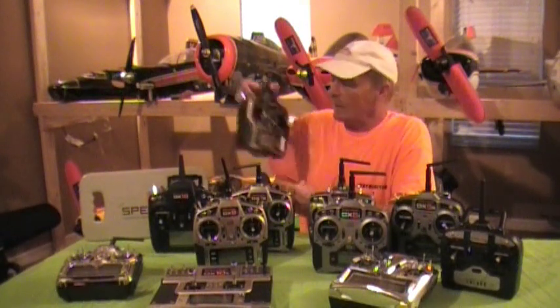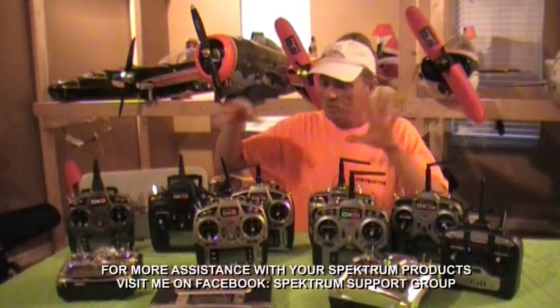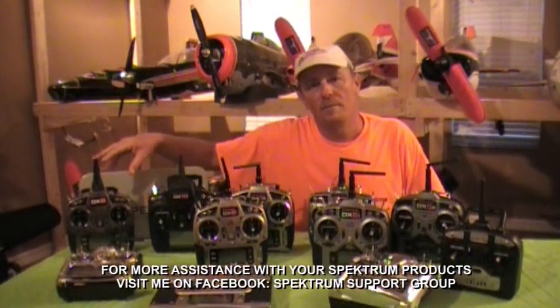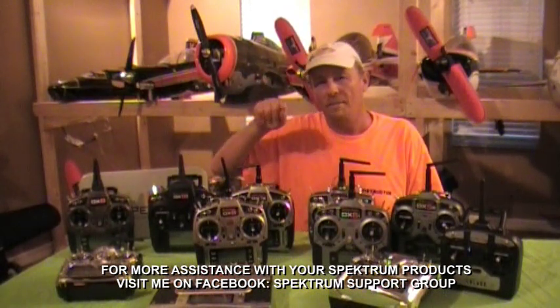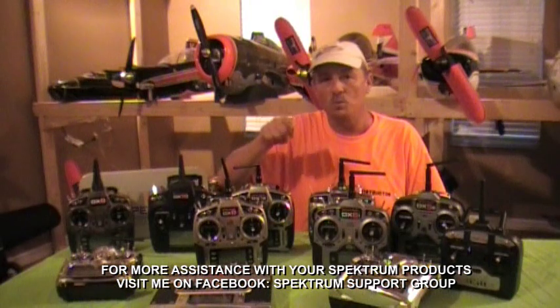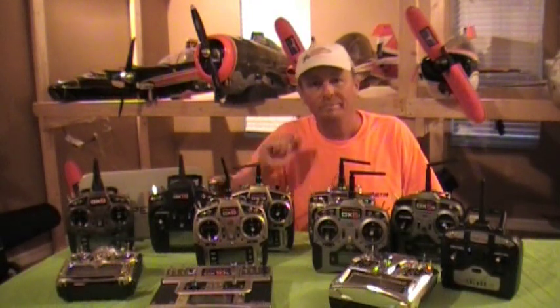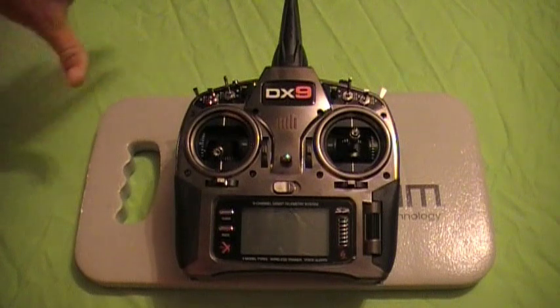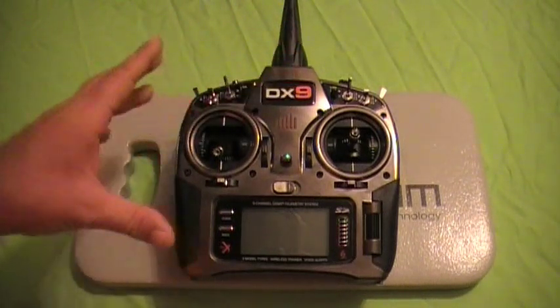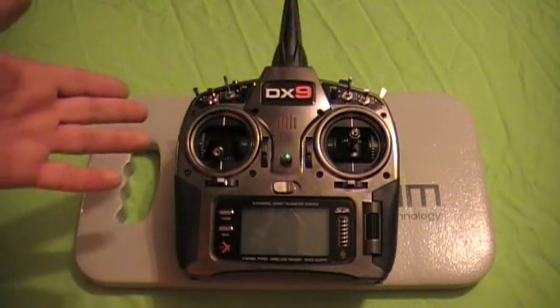So I'm going to go over that in just a second. But let's break down the basic features of the DX9 first, and then we'll dive into how the wireless buddy box system works — and how I pulled that prank off on Kenny. Let's start with the case.